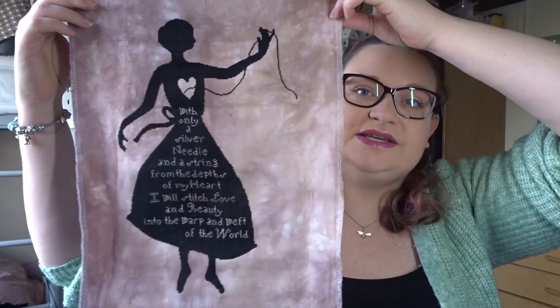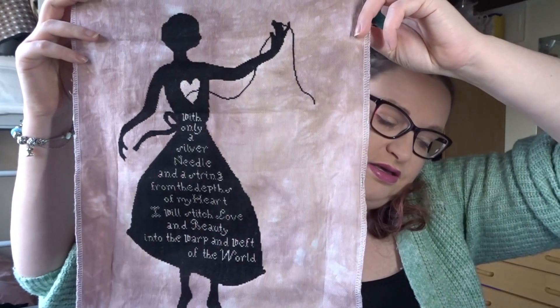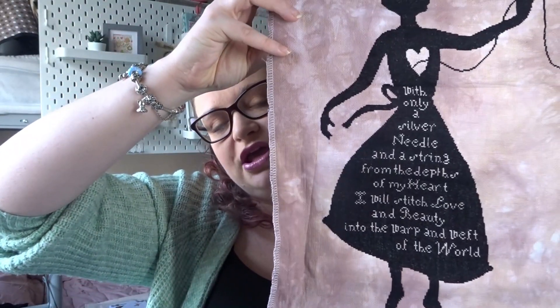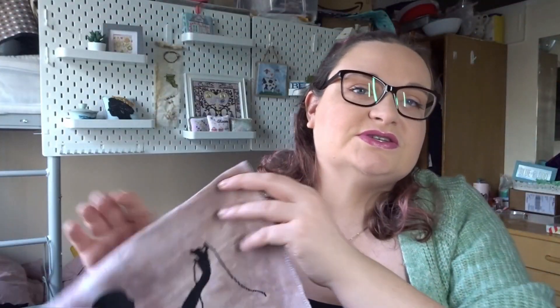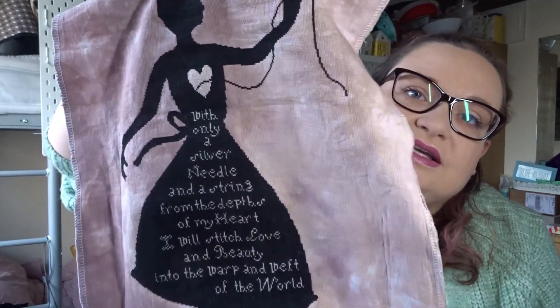I searched everywhere and got the chart off eBay. At the time I didn't realise you could get these as PDFs — you can actually get it on PDF on the Heartstring Samplery website. I have finally finished it! I stitched mine on 20 count Kasia Rosé by Chromatic Alchemy. The black is Sulky, and the pink — I can't remember now, so it will be in the description box below, where I list all the information about pieces I'm working on or have finished.